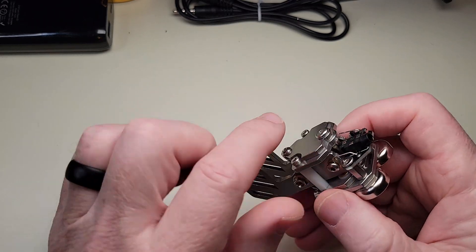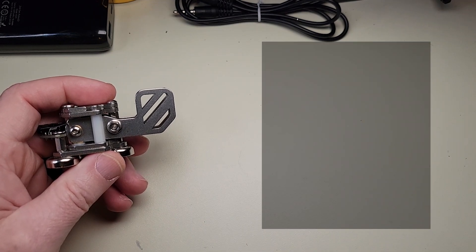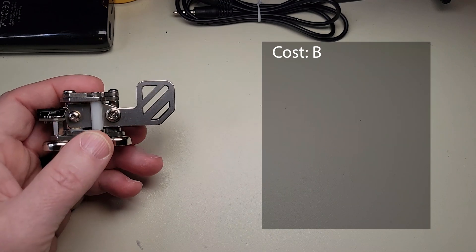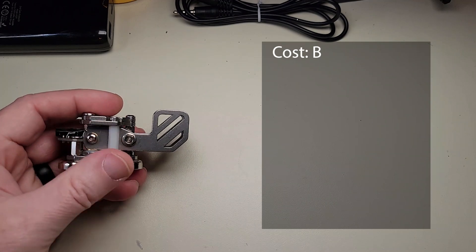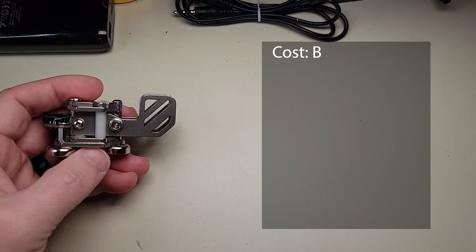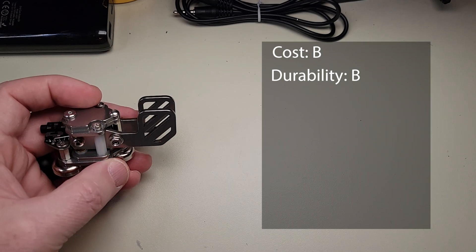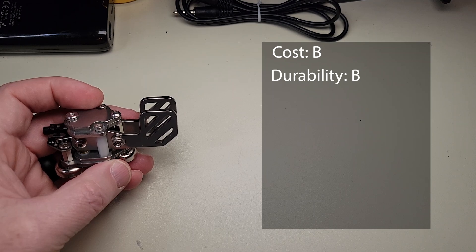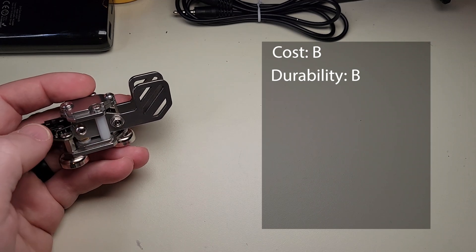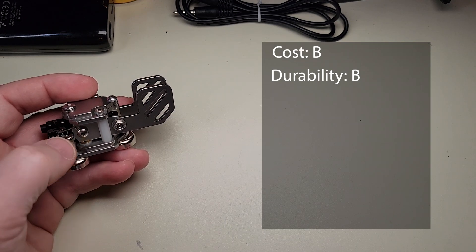Let's go ahead and get the grading done. For cost I'm going to give it a B — you are not getting a precision engineered paddle here, but you also aren't paying a lot of money, so it's a fair cost and maybe a little less expensive than a lot. For durability I'm going to give it a B. This paddle is made of solid durable materials, but a few of the pieces I pointed out are suspect — like the hex standoffs and the PCB in the back — so just be careful of those.